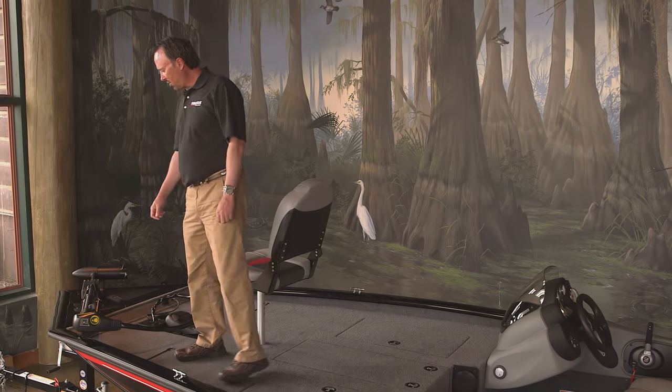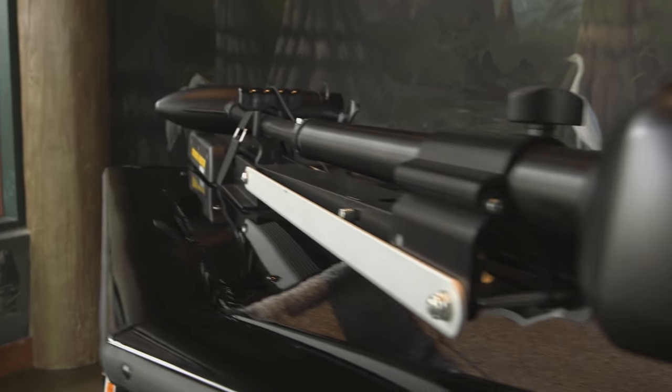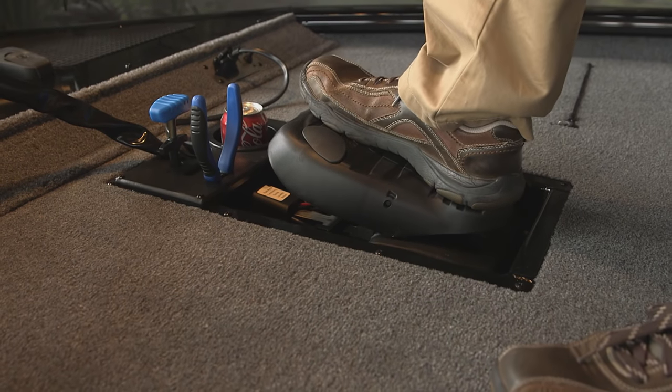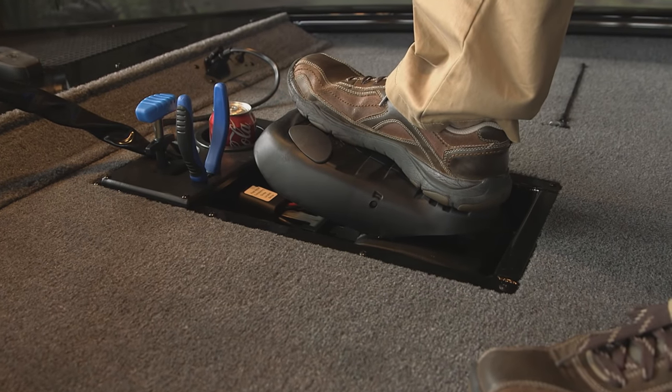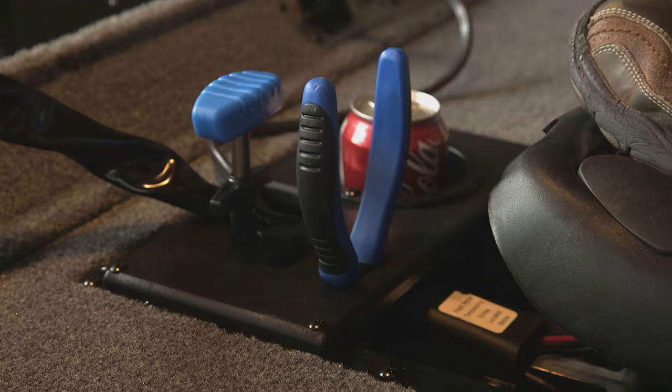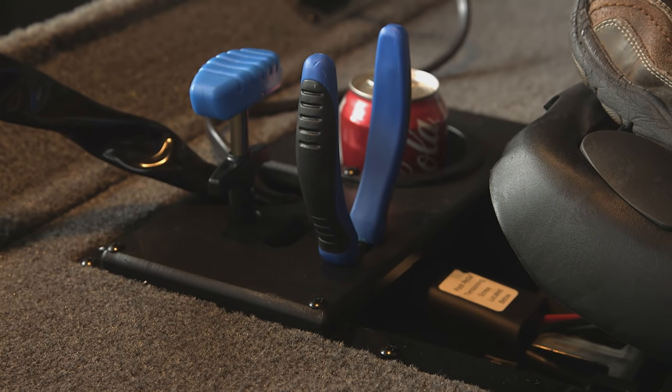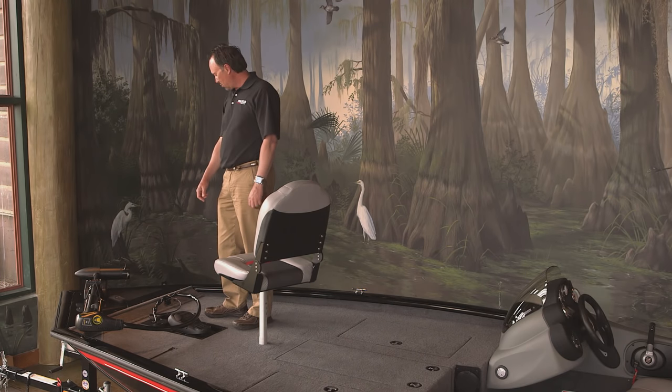The standard trolling motor is a Minn Kota 55-pound thrust, 45-inch shaft trolling motor. Another neat feature: it's got a recessed foot pedal so you can fish comfortably all day. It also has a nice built-in tool holder for your pliers or scissors, and it's fully equipped with a drink holder as well.